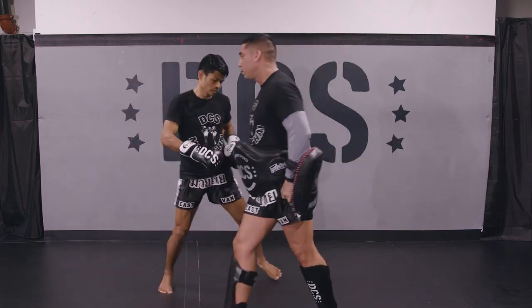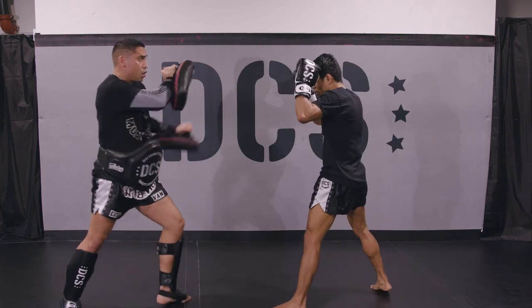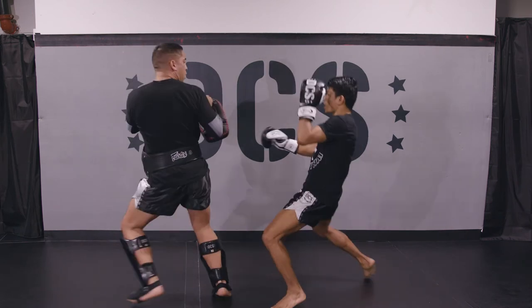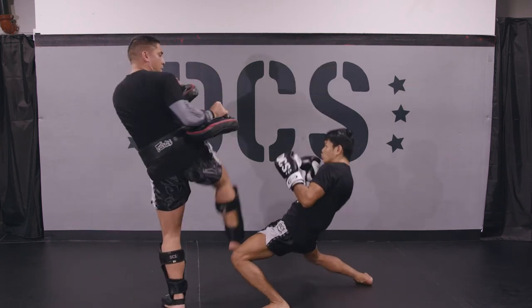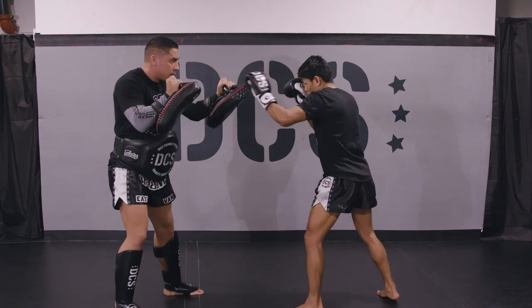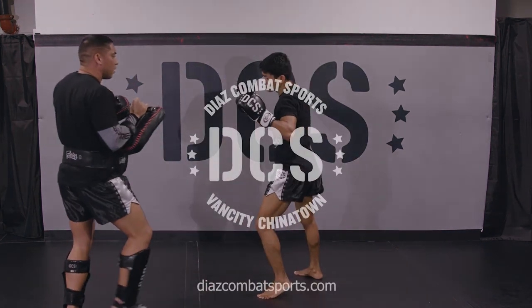And now we're going to show you from the other angle. No, no, no. There we go.